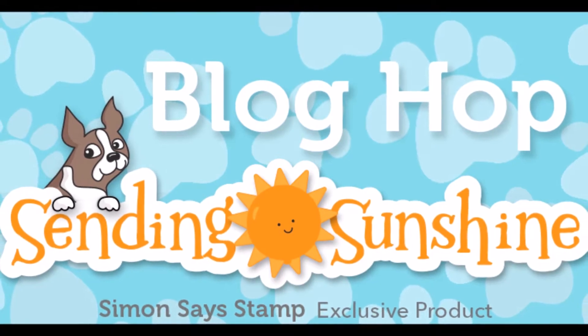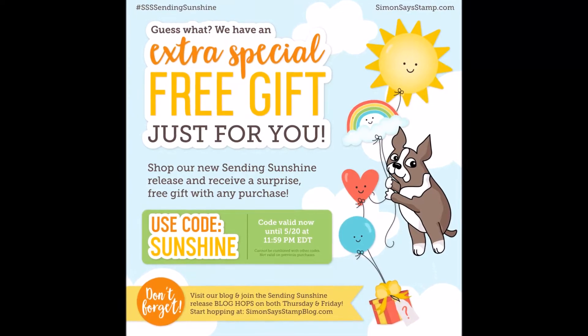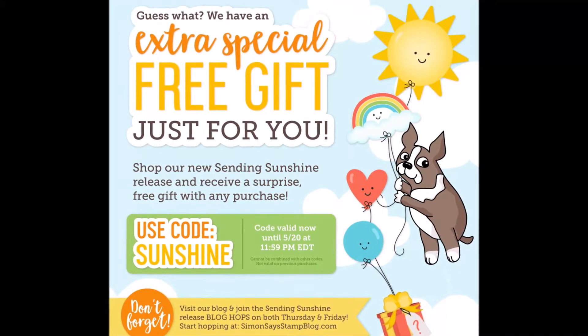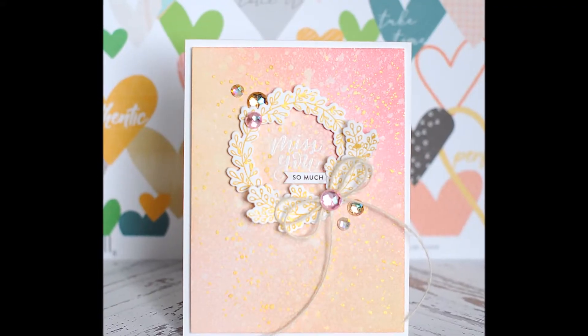There are $25 gift card giveaways at each stop along the hop, so it is worth checking out. They also have a fun promo going on — it's a free gift with purchase. You just use the code sunshine upon checkout. It's a great way to grab all of these goodies that I think you're just going to love.